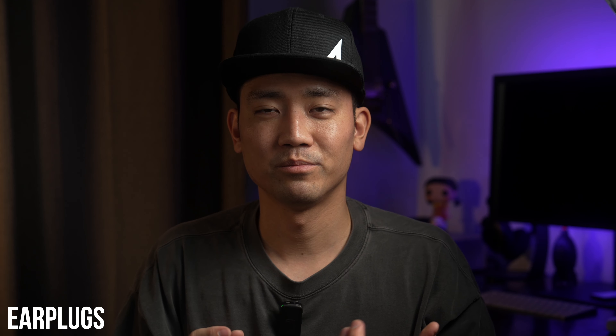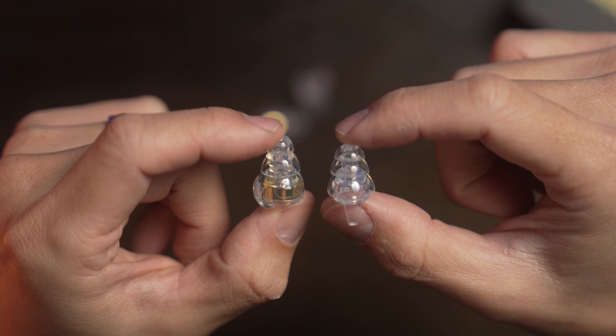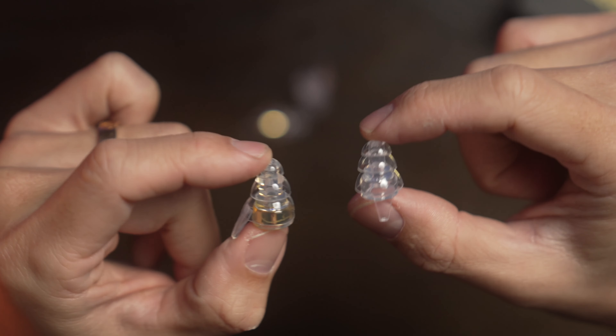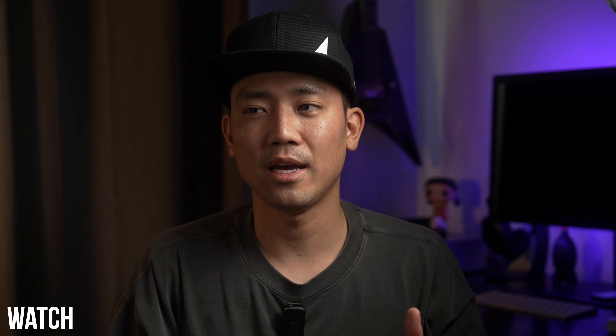Make sure to bring some type of earplug when shooting at these events if you want to protect your hearing. I've personally been using earplugs from Eargasm, which I really like, and I'll probably make a review video soon.